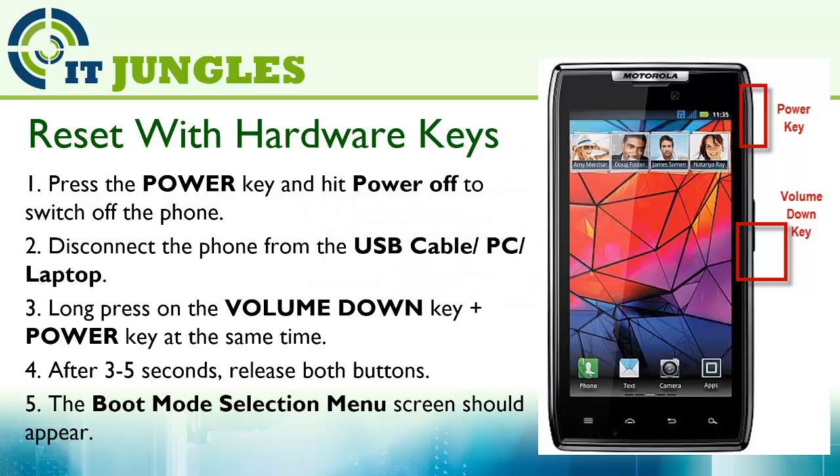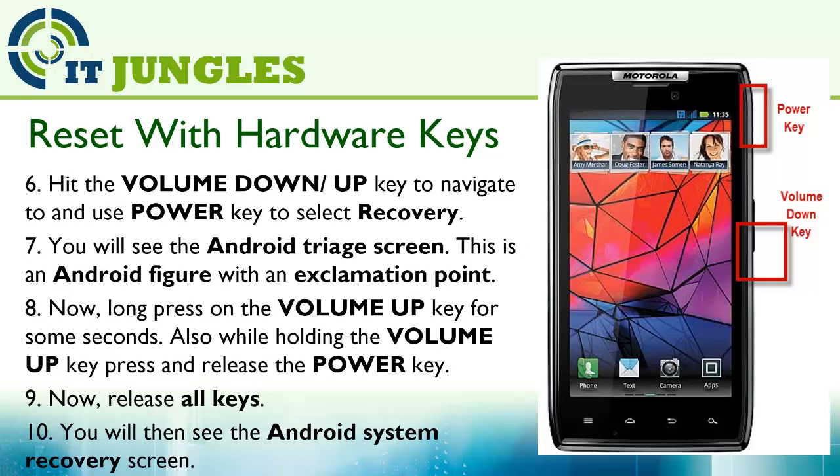The boot mode selection menu screen should appear. Hit the volume down or up key to navigate, and use the power key to select Recovery. You will see the Android recovery screen — this is an Android figure with an exclamation point. Now long press the volume up key for a few seconds, and while holding it down, press and release the power key. Release all keys and you will then see the Android system recovery screen.